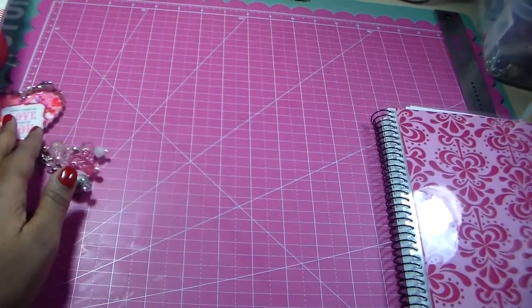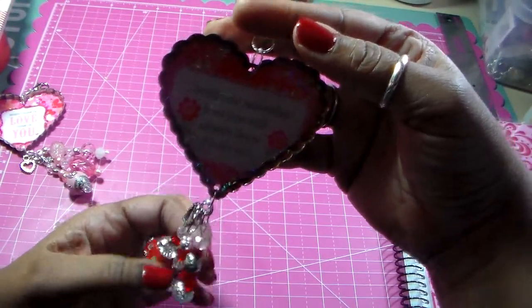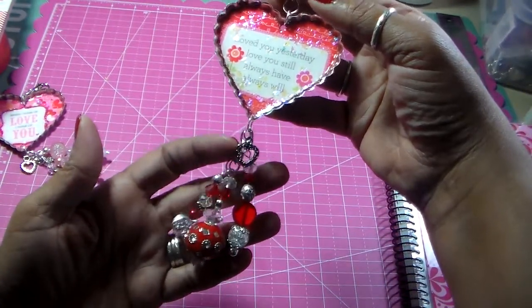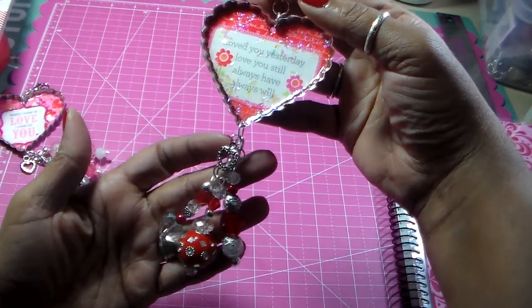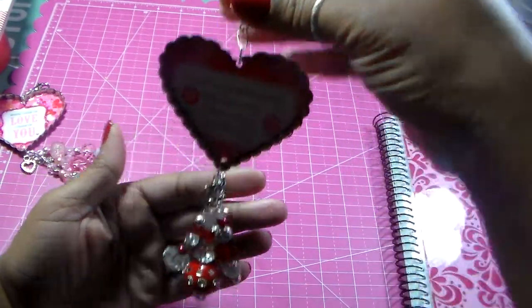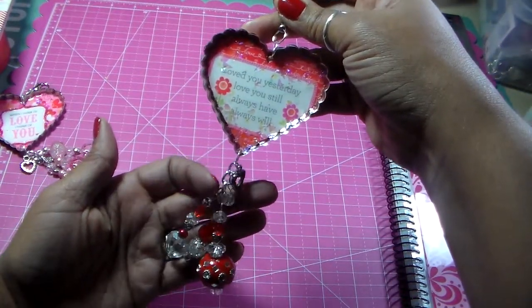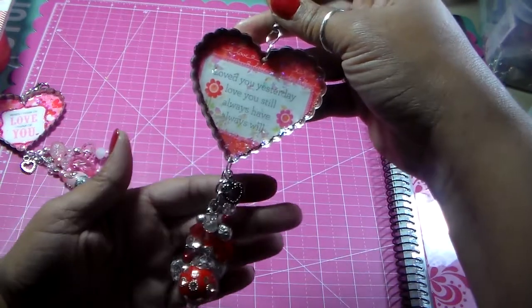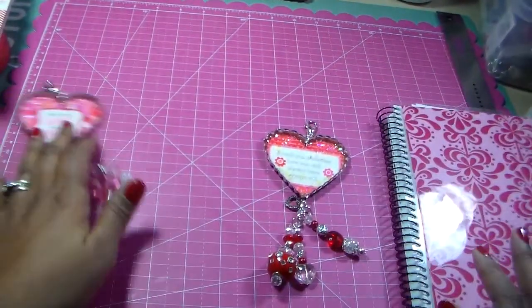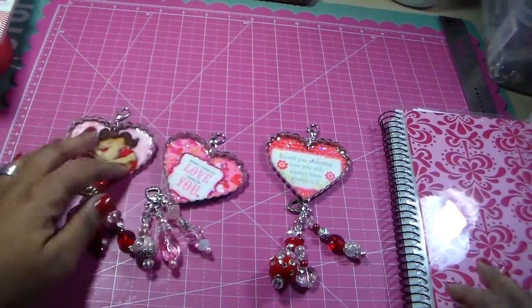The next one I did the same thing — used the same paper collection, went through the same process. This one has more reds in it; that one had more pinks. And this one says, 'Loved you yesterday, love you still, always have, always will.' I love that. So now I have one for each of my daughters, because they love my charms, and they're going to be really surprised about these.